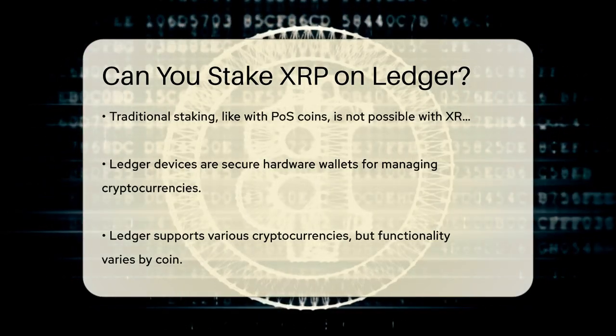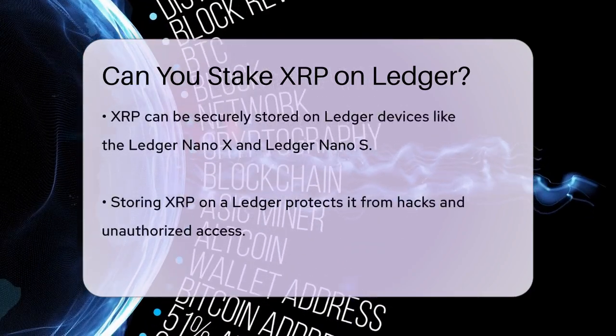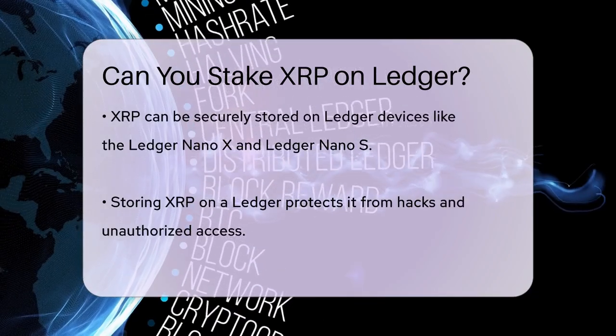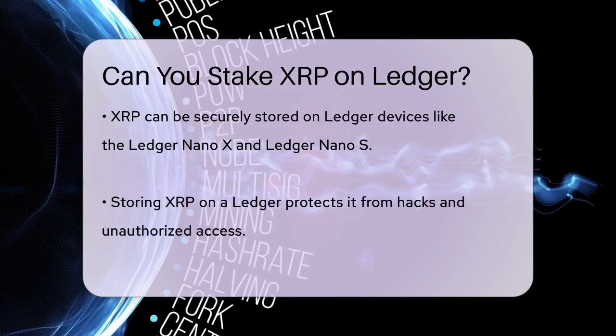For XRP, you can store it securely on a Ledger device, such as the Ledger Nano X or Ledger Nano S. These devices provide a safe way to manage your XRP, protecting it from potential hacks and unauthorized access.